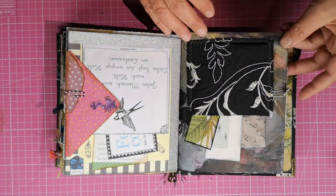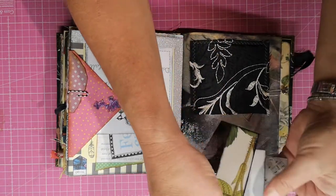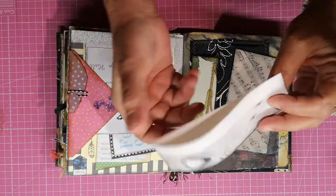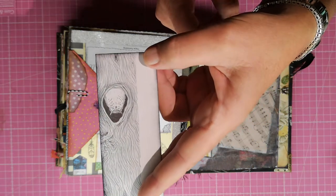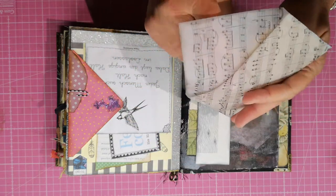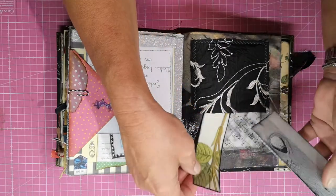Going through here now quite quickly — here's a paper clip with a little elephant, some goodies, a tag, just some writing spot. There's a little owl, so cute, and an envelope with a transparent music sheet and a little journal card inside.